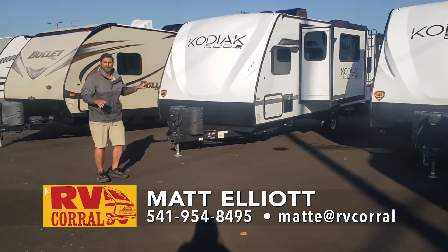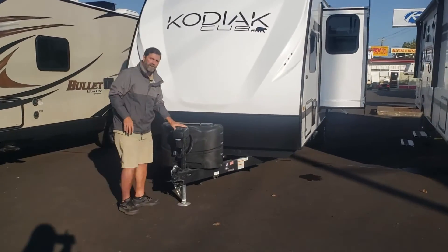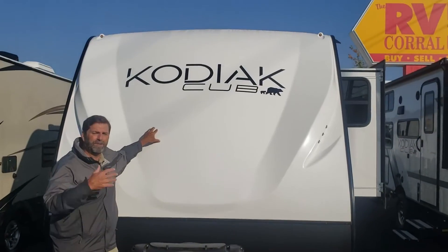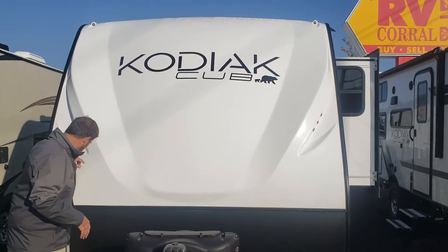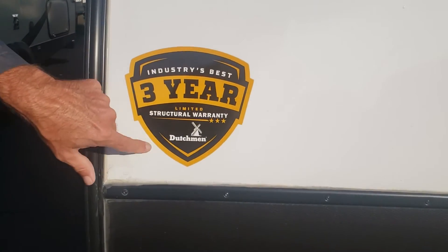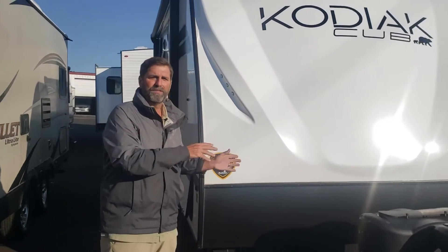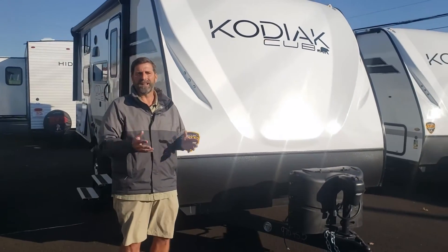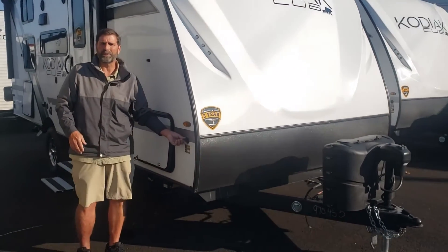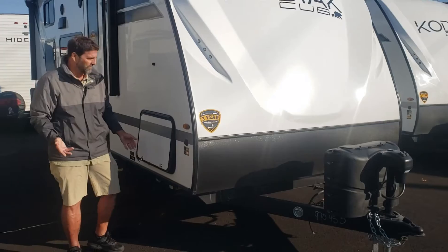The first thing about this Kodiak Cub is it's got a lot of great features. Right off the bat, we see a power tongue jack. We see the front end cap that helps prevent damage from weather and makes it look real nice over time. On the very front, you can see this sticker here — it says this has a three-year structural warranty. Most coaches have a one-year bumper-to-bumper warranty and that's the end of it. These guys will warrant their superstructure for three years, and of course it has the one-year bumper-to-bumper as well. Coming forward, this has a portable solar panel connector so I can add solar to my coach very easily and keep my batteries reinforced on a longer camping trip.